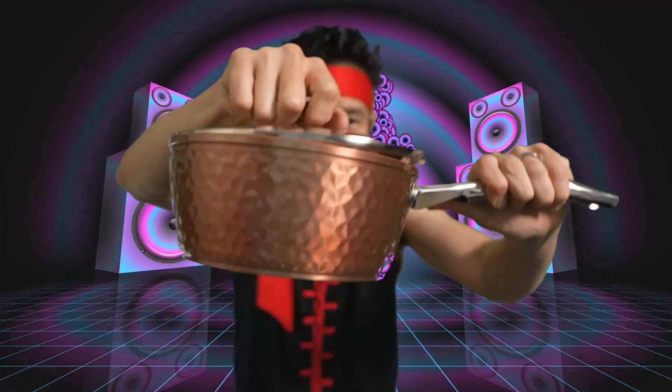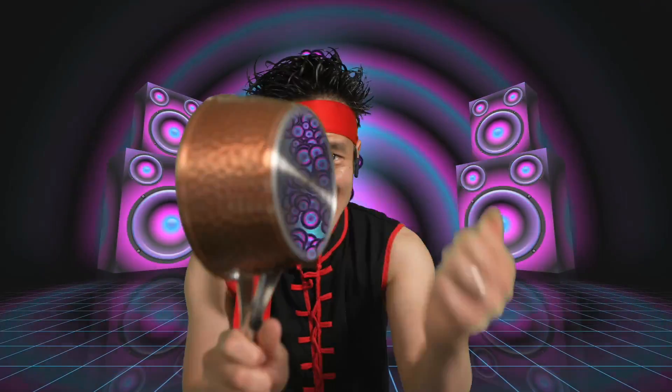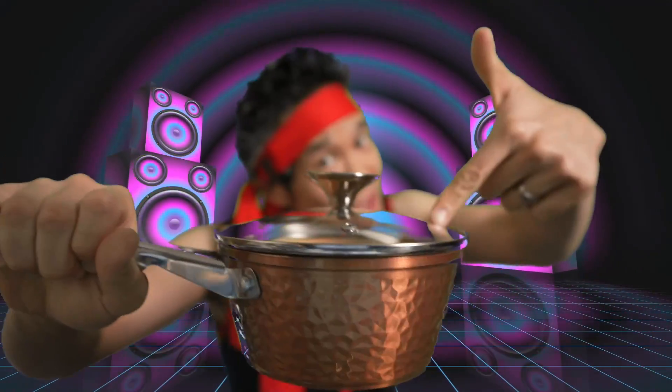Nice small pot with the lid. With the lid for the frying pan right here. The frying pan! Nice frying pan. Good induction bottom. Nice copper texture right here. Nice handle. Good weight. The lid for the small pot. Nice small pot. Nice induction bottom. Nice copper texture. Good handle, good weight. The copper pot — you have the lid as well.